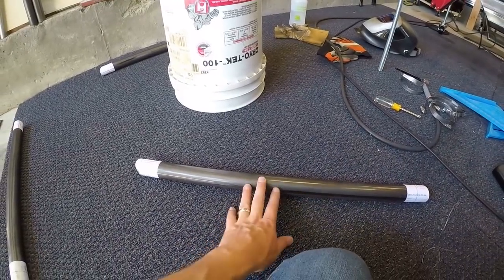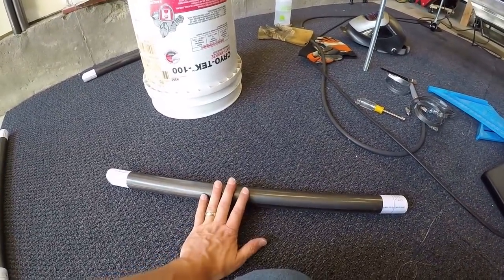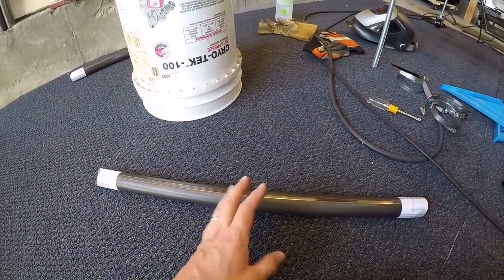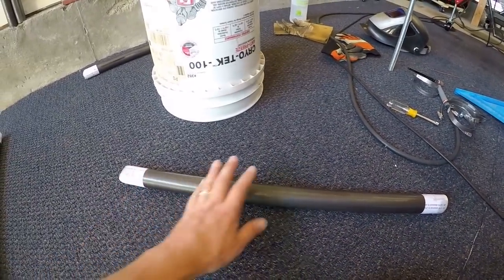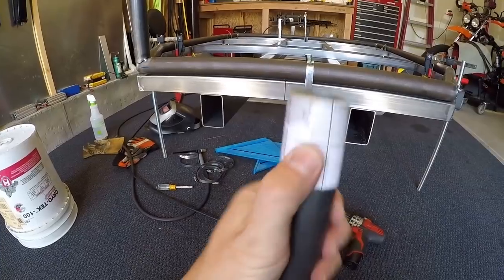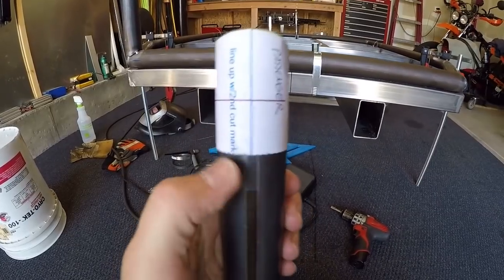The software prints out these templates that you put on the end of the steel. The first thing the software tells you is how long to cut the piece, and it gives you a little bit of extra — about 3/8ths of an inch on either side. So you go in the software, you pick out the part that you want to build, you cut it, and then you print out the miters. You wrap these around the tubing.